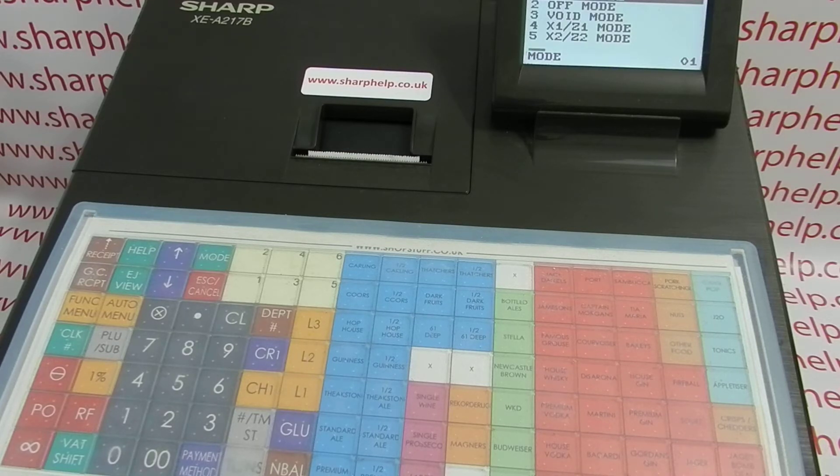For more information on using the XEA217 and other Sharp cash registers, please visit sharphelp.co.uk.